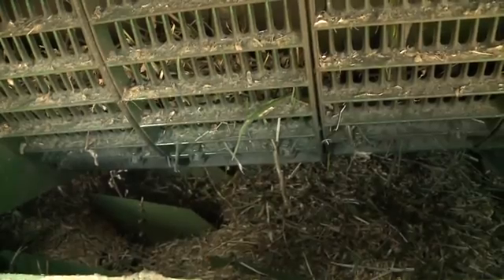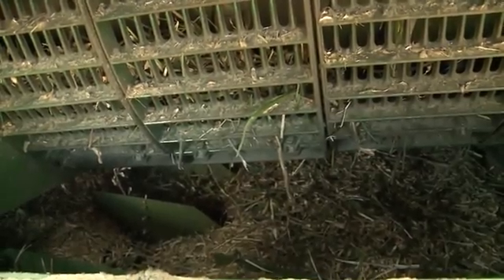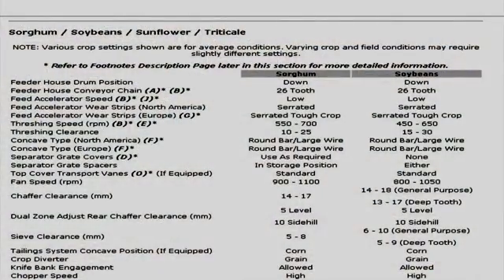If no crop material is found in the shoe and separator, stop the procedure and restart the power shutdown. If material is found in the shoe and separator, make adjustments as needed. Recommendations can be found in the operator's manual. Decide what adjustments are needed.